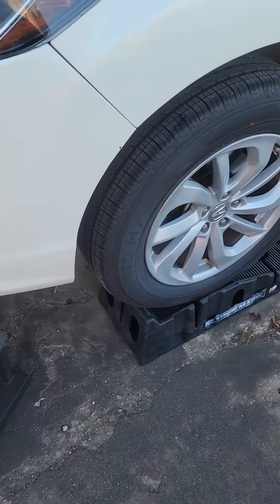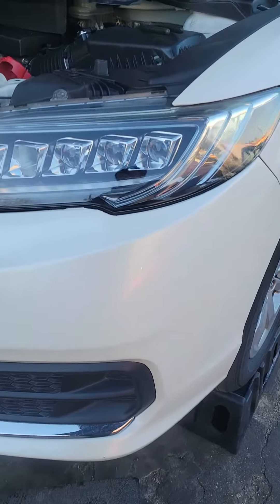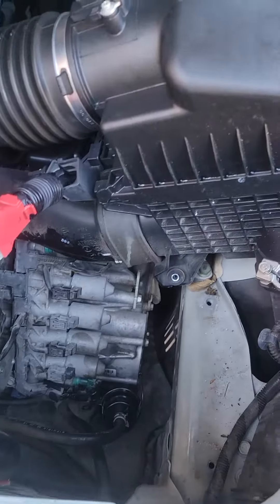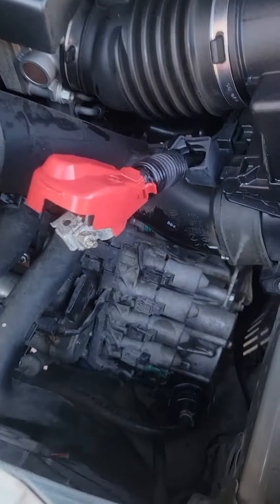2017 Acura RDX quick guide — how to replace the transmission fluid and filter. Acura says every 30,000 miles the transmission filter has to be replaced.